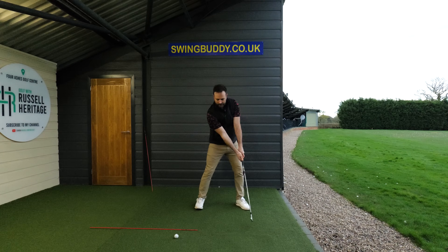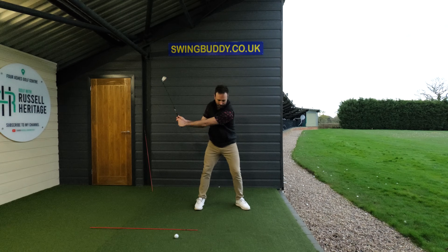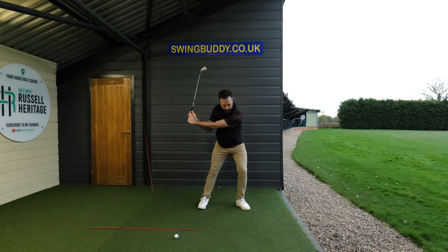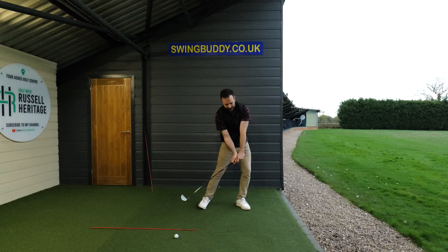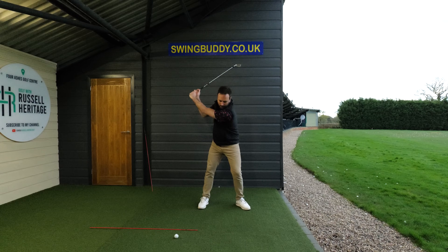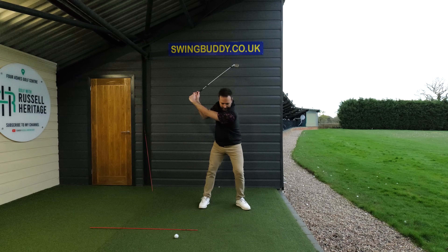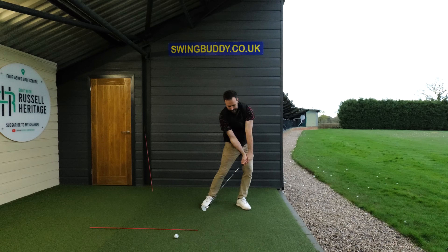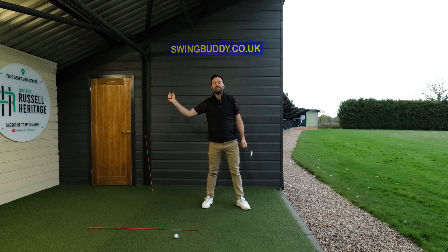It also encourages you to make sure that you're turning through that hitting zone, as I'm demonstrating here. As I turn, you see my chest — it means my right shoulder can keep moving. And this means my right hand can keep firing, as I'm demonstrating here. That type of movement.